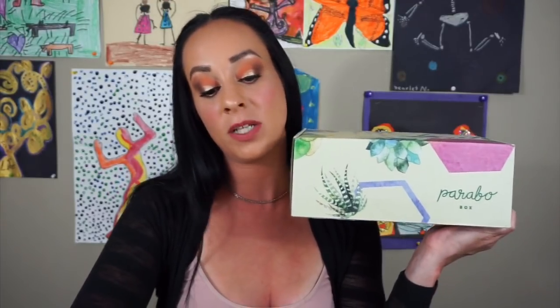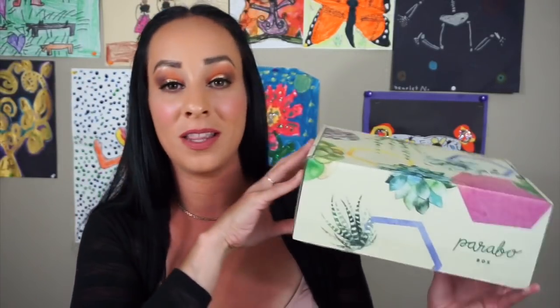This is the Parabo box and it says 'Fill your space with joy — curated home decor and custom photo prints.' It's $39 every other month, so it's bi-monthly. It's free shipping to the U.S. and Canada and it has a 'you love it' guarantee — if you don't like this box, you can tell them and they will refund your money without sending anything back, which is great. I love that it's every other month because $39 every month can be expensive.